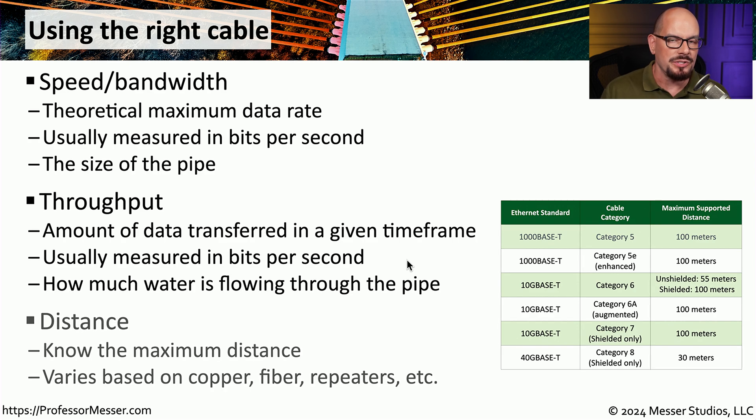With all of these cable standards, there is a maximum link distance you can extend that cable and still maintain the standard amount of signal. Maximum distances are usually part of the IEEE standard. For example, the 1000BASE-T standard specifies a minimum of Category 5 cable and you can extend that link to 100 meters. If you're running 10GBASE-T signals over unshielded twisted pair, you need Category 6, and that cable will support 55 meters while complying with the standard.